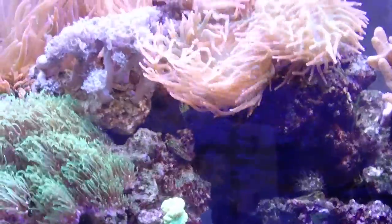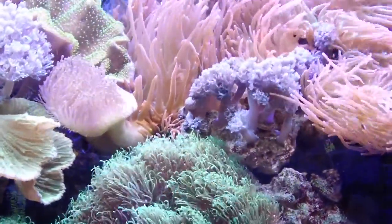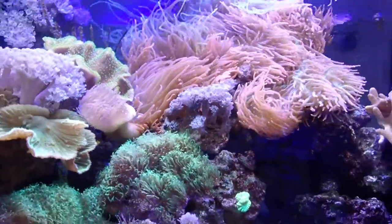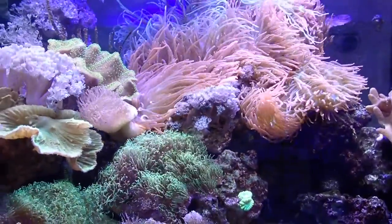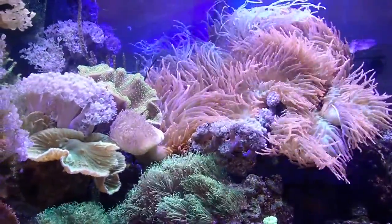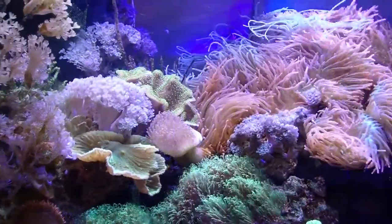There's another leather coral, and some competition between the anemones and the leather corals — just more of a natural system dominated by the anemone. There are actually two species of bubble tips — two types — and there's a green one back there.